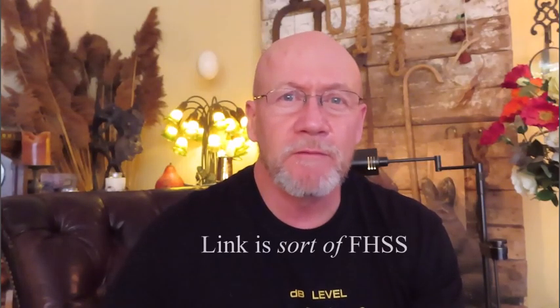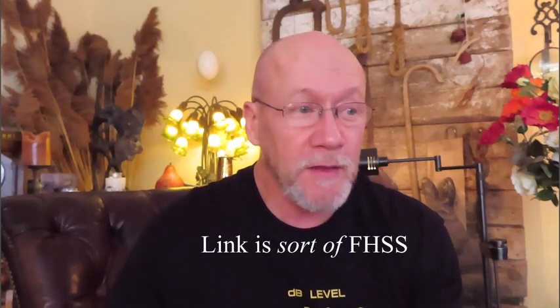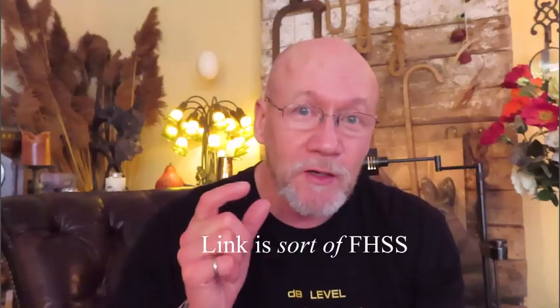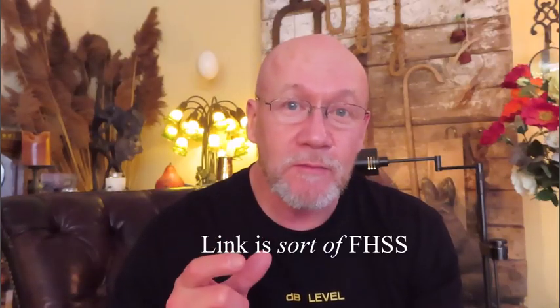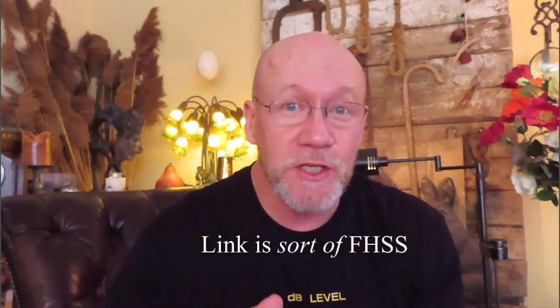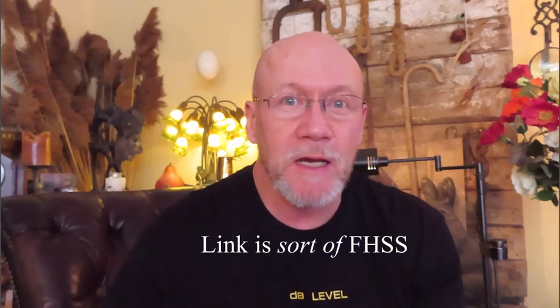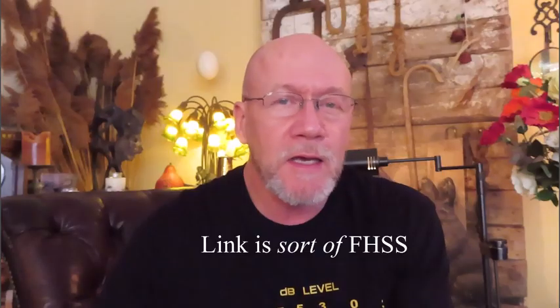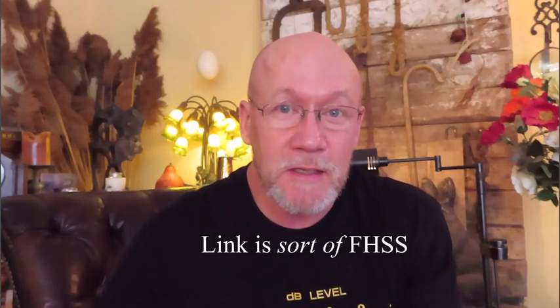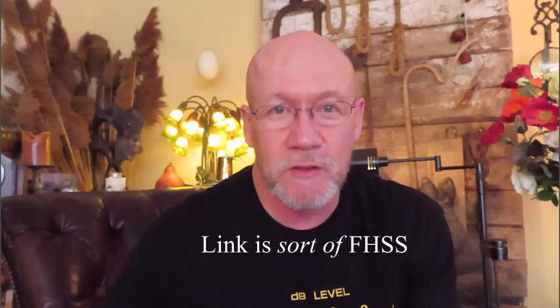The link, as described in the earlier videos, is a version of a frequency hopping spread spectrum solution. The idea of making a little box that adds a frequency hopping spread spectrum link — which is harder to jam — to an OEM drone is a cool idea, but that's not the essence of this idea. The idea here is to use something that's like a frequency hopping spread spectrum solution, but it's different.